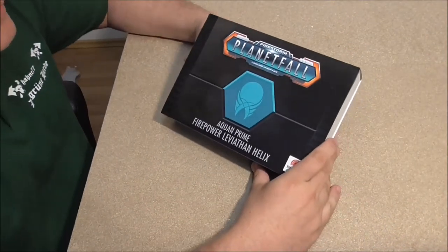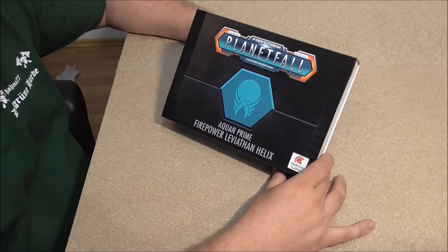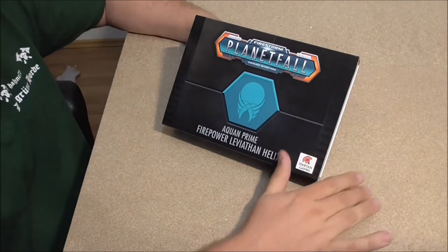Hello and welcome to the next unboxing here at Die Grüne Horde. Today we will go for the Aquan Prime Firepower Leviathan Helix, the newest Helix on the market — just received it today.